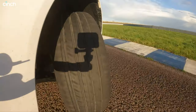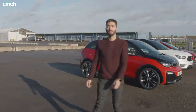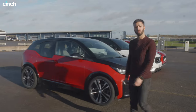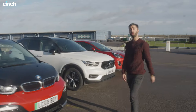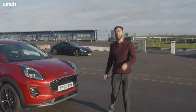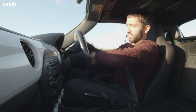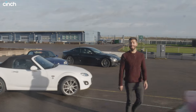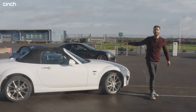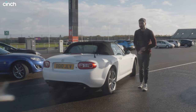I want to talk to you about tyres. Because it doesn't matter if you drive something sensible like this lot over here or whether you drive something fancy like the Maserati over there — tyres and tyre pressures are crucial to your safety. Which is why in this video today we're going to use these two test cars to demonstrate why you should absolutely be checking your tyre pressures and why you should never buy part-worn ones.